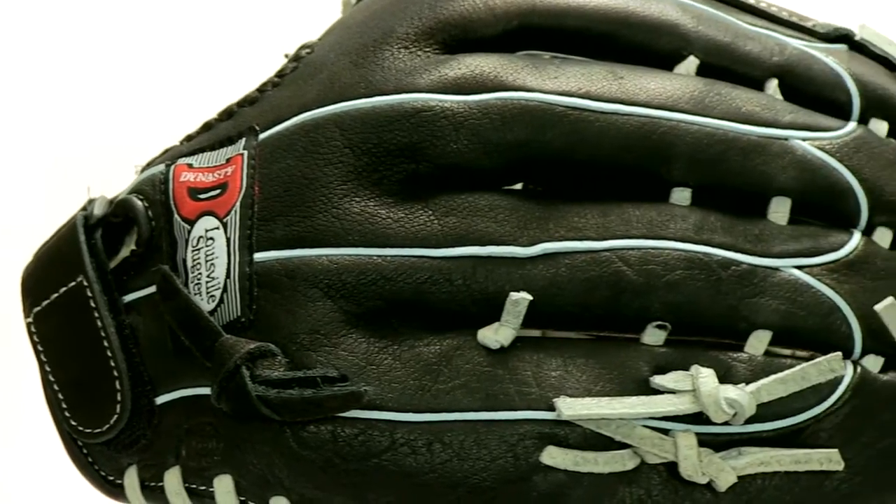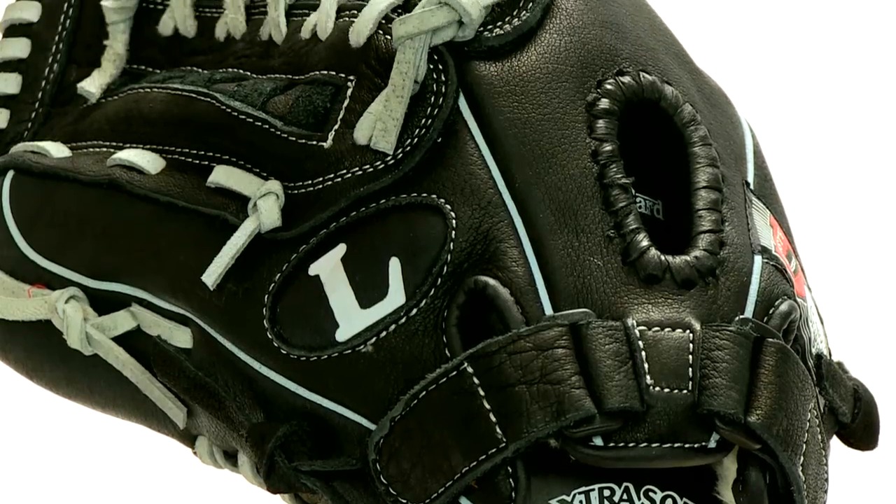And lastly, this 13 and a half inch glove offers a huge pocket and a deluxe ladder web so you can snag softballs with ease.